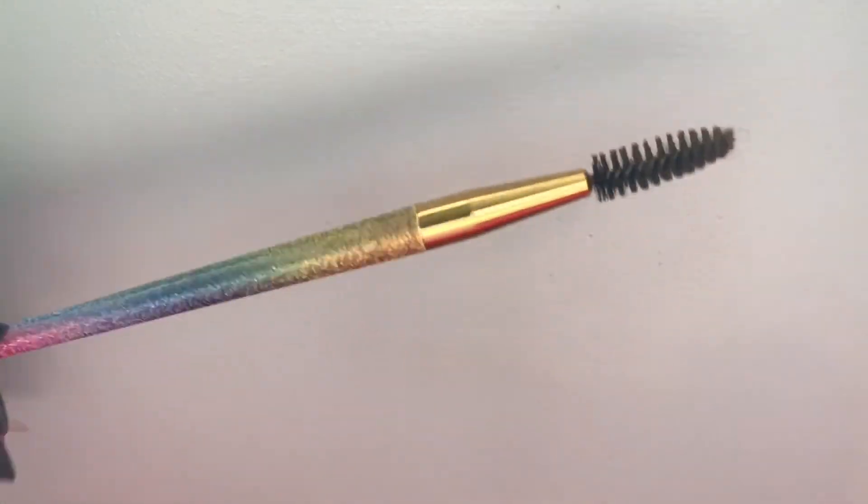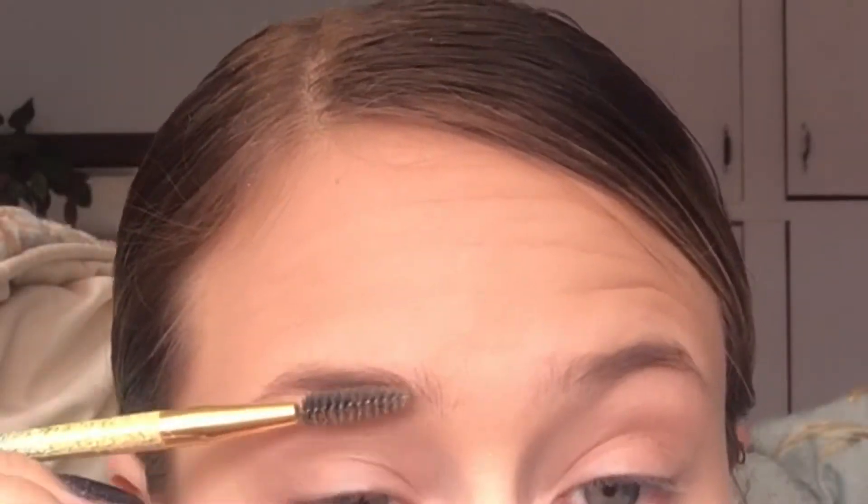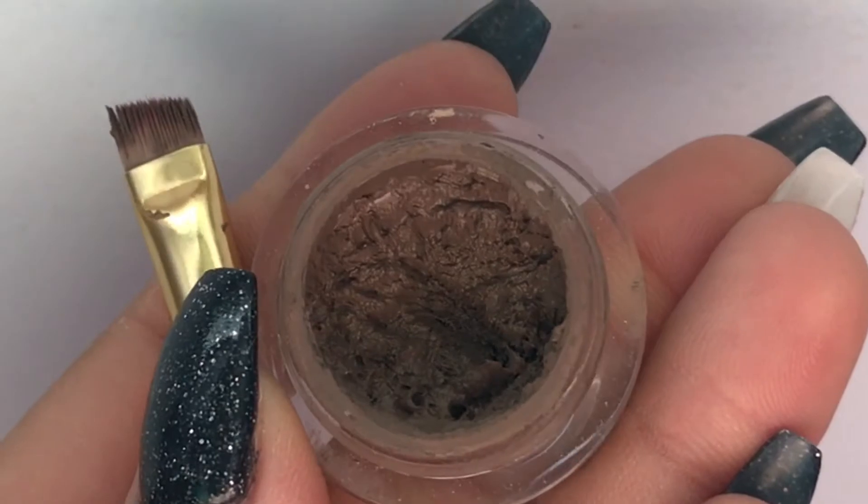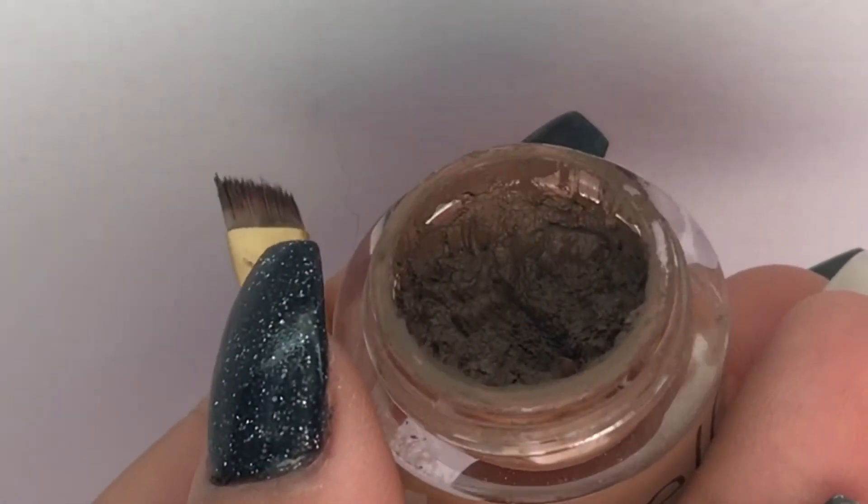We're going to brush up my eyebrows — just brush them all the way up. Doesn't have to be perfect. Then we're going to go in with my brow cream and my eyebrow filling brush.